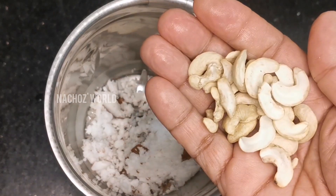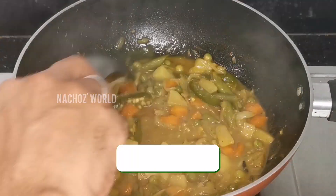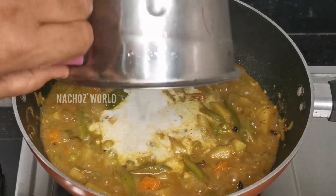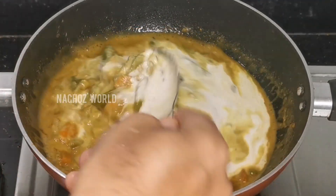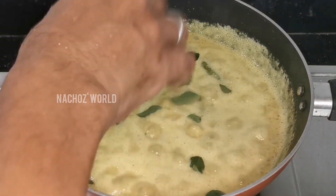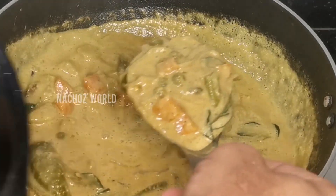Pour the paste in the pan. Mix it. We will cook it.